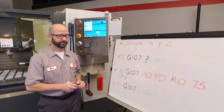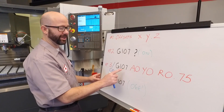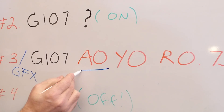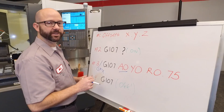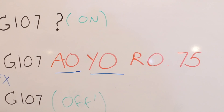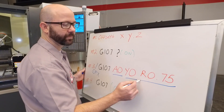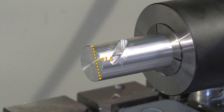Let's talk about our G107 line of code — it's not too bad. G107 turns on our cylindrical mapping. A0 just means that we're using our A-axis as opposed to the B-axis. Because our G54 Y0 is set along the centerline of the A-axis, we're going to use Y0. For this typical setup, we're always going to use A0 and Y0. Finally, what's the radius of the cylinder we're going to be cutting? Our part is 1.5 inch diameter, so we're using R0.75.